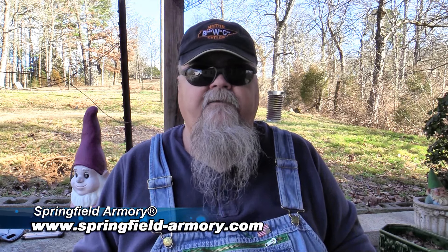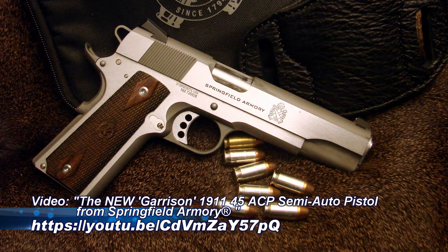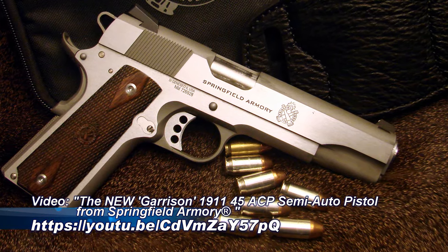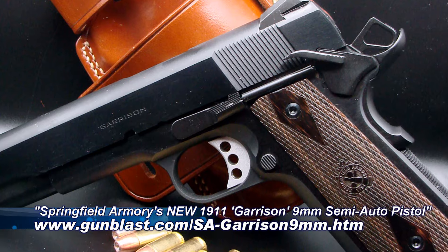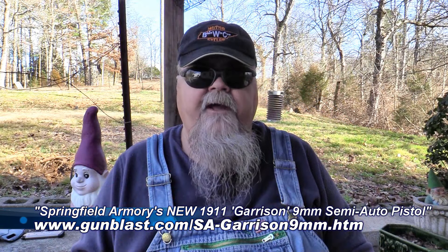Back in November of 2021, Springfield Armory brought out their Garrison .45 1911-style pistol, intended to be a full-featured pistol at a reasonable price, and they really pulled that off in spades. I tested the Garrison when it first came out and it offered a whole lot of features and not a whole lot of price. Then in April of 2022, Springfield Armory came out with the Garrison model in 9mm, which proved to be every bit as good a pistol as the .45.